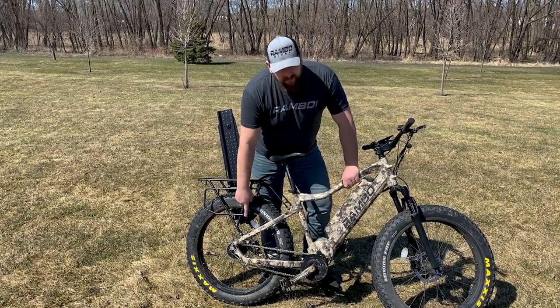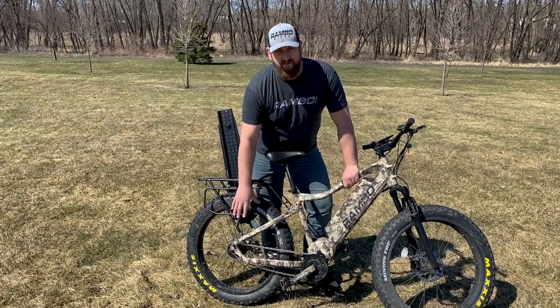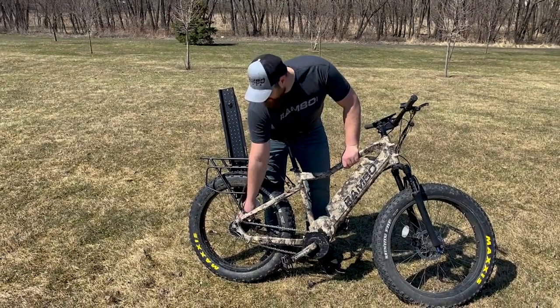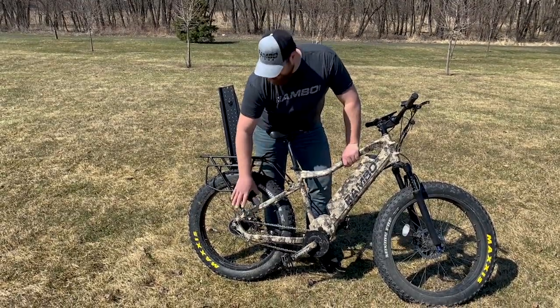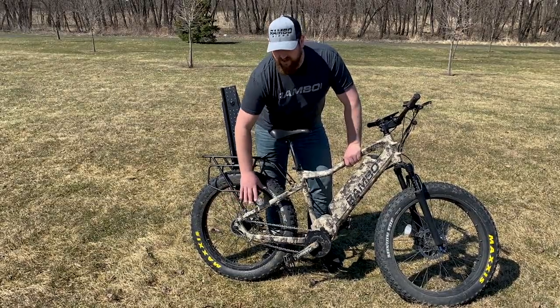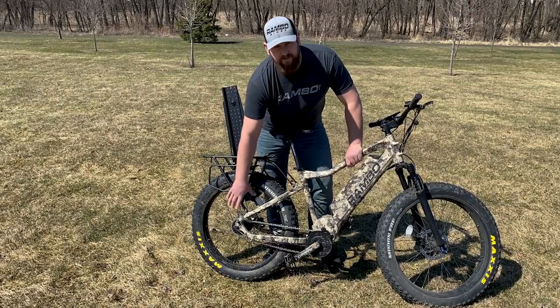We'll start back here. One thing that you'll notice is this bike doesn't have a typical derailleur and gears like a mountain bike would. That's because this has a Shimano Archer 3-speed internal hub, protecting you from crop grass, sticks, or debris that could get in your derailleur, take off your chain, or eliminate your bike from being rideable. This internal hub protects all of that.